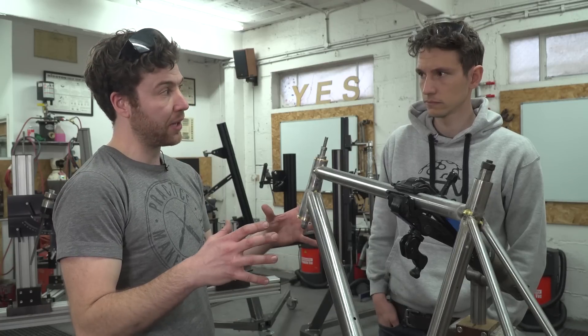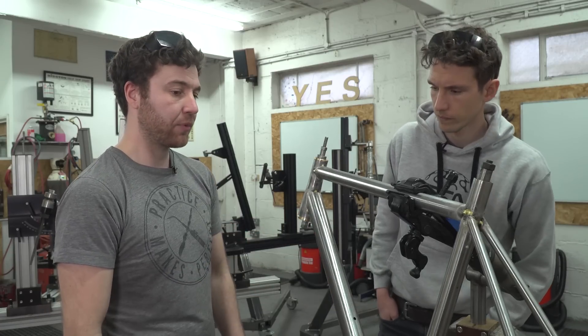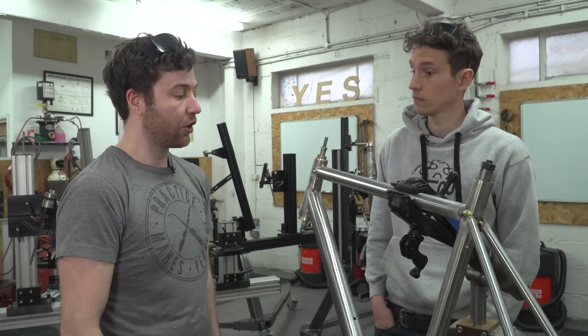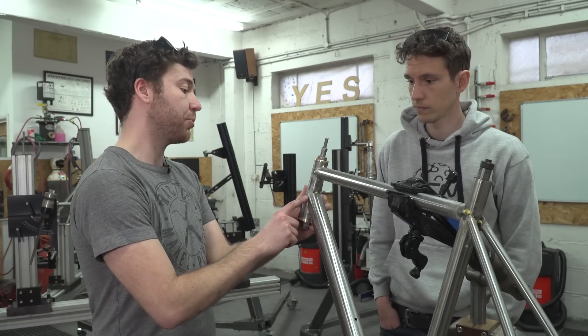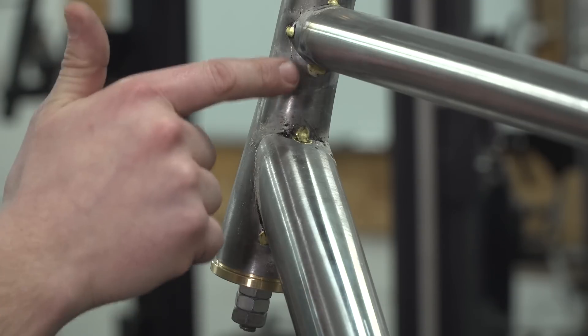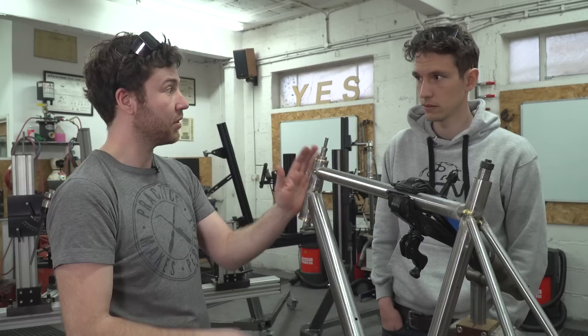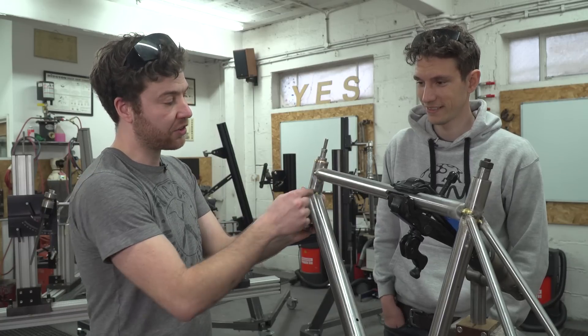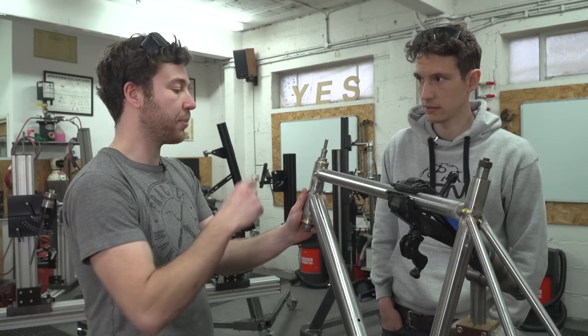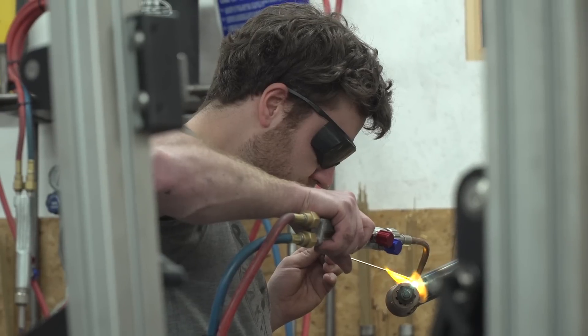It's not good enough to just lay down the braze anywhere on the frame, because if we do it in the wrong place at the wrong time the frame will end up all twisted. At the head tube, we don't want to braze on the sides before we braze on the top and the bottom. If we braze on the bottom first before we do anything else, that's probably going to steepen up the head tube. So I'm going to start off by laying down some braze in this midsection here, then work my way around until we've built up the whole fillet.